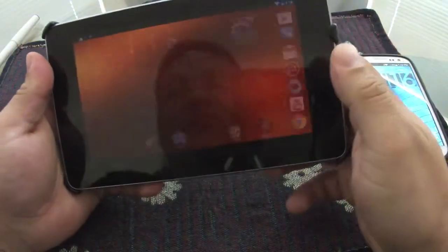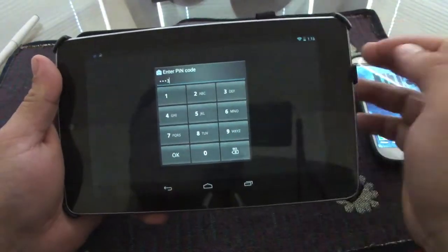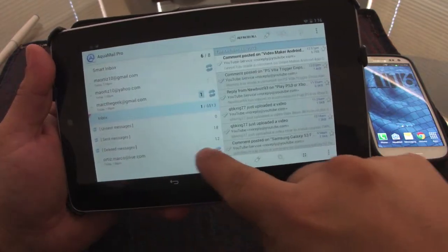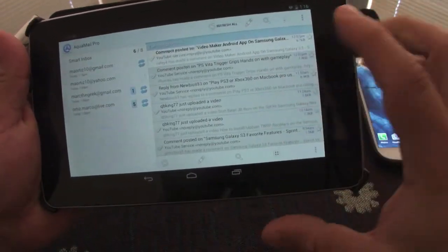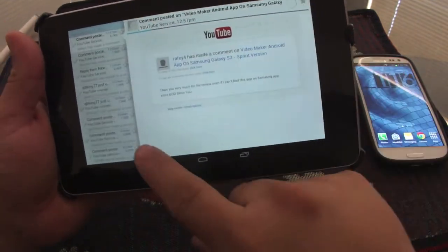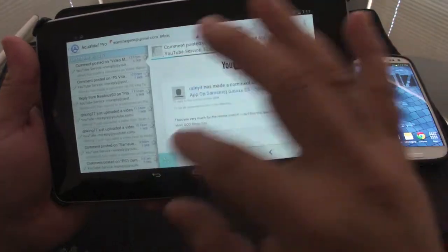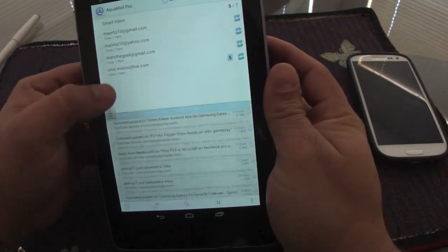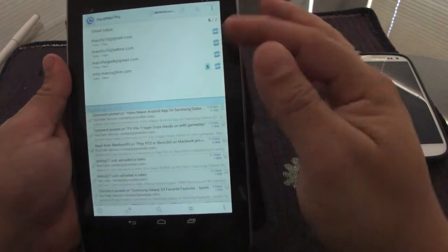This app also works very well with tablets. I have the Nexus 7 here — let's open it. You have a passcode prompt first. On the tablet, your emails are divided into a split view: all your inboxes on the left and the message body on the right. It looks very nice. You can also view in portrait mode and customize the layout.